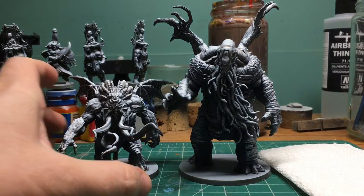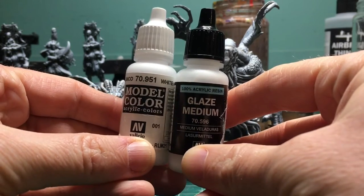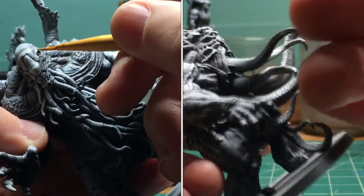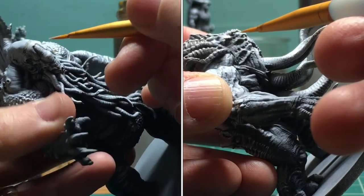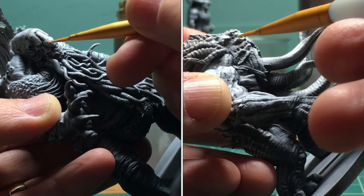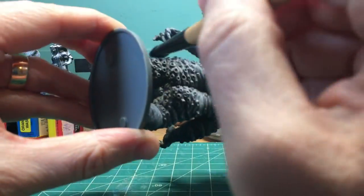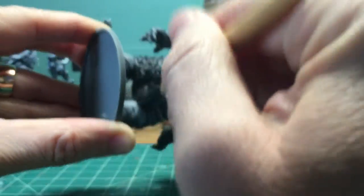After that first round of dry brushing, I'm going to take my white paint and put a little glaze medium to thin it out. I'm going to be pushing the highlights around the face and the shoulders and some of the upper tentacles — all the stuff I want to pop out more than the rest. I'm just going to repeat those processes with the gray and the white and some highlighting until I'm happy with the results.